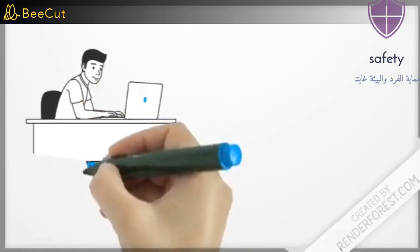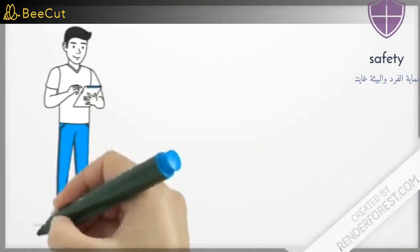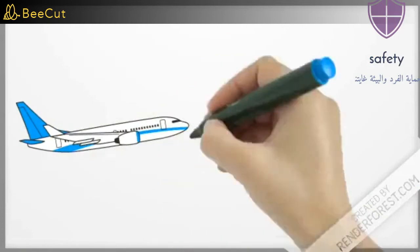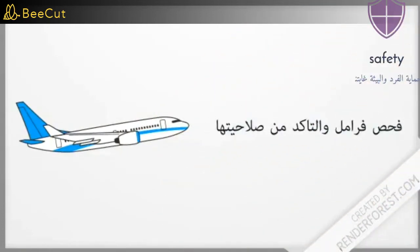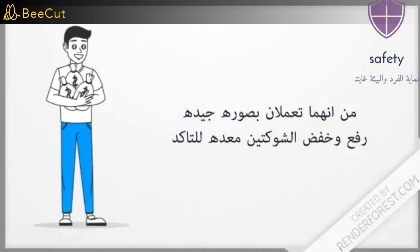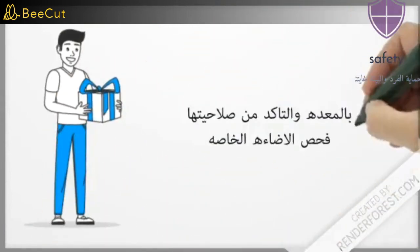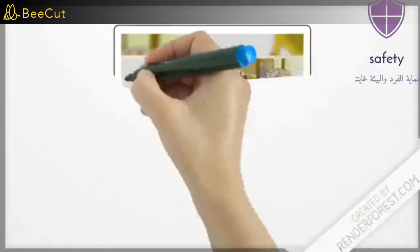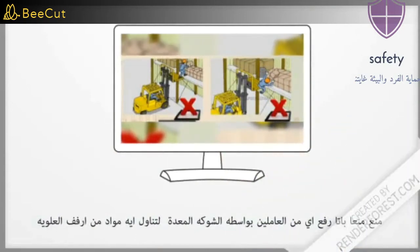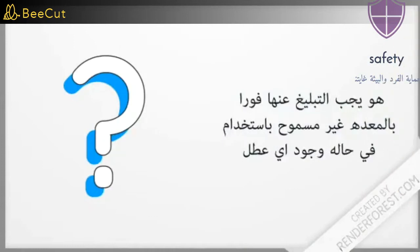Verify the condition of the rear-view mirror. Inspect the wheels and make sure they are valid. Check brakes and make sure they are valid. Raise and lower the forks to make sure they are working properly. Check the lighting and make sure it is valid. In the event of any equipment malfunction, it is not allowed to be used and must be reported immediately.